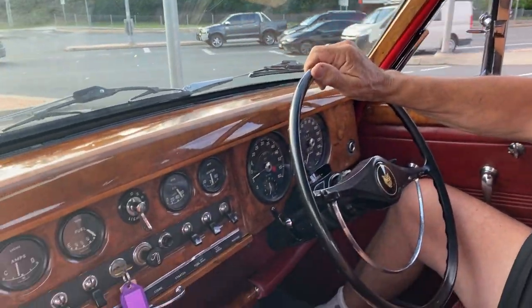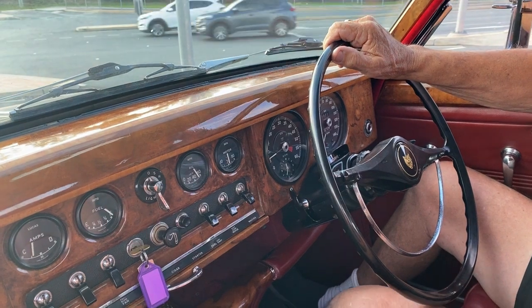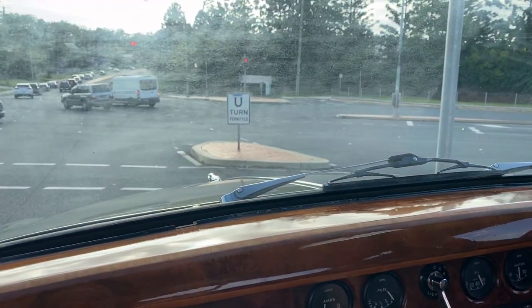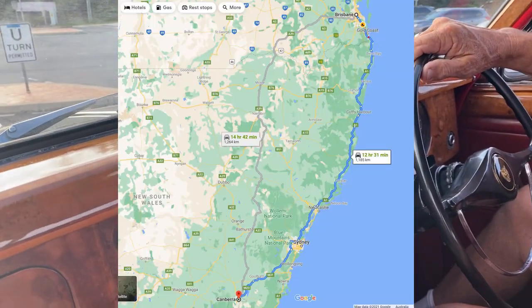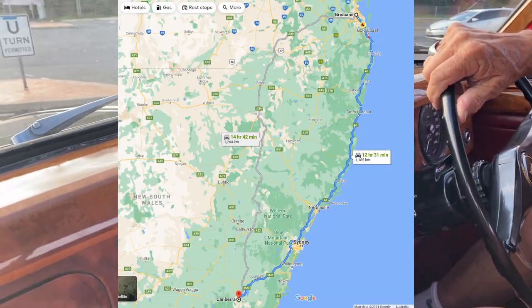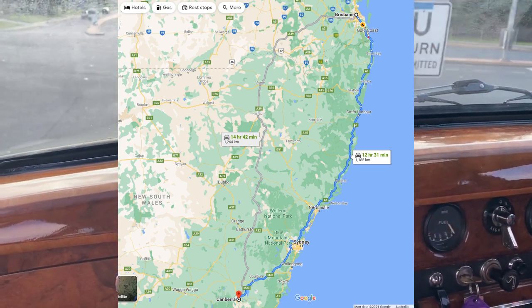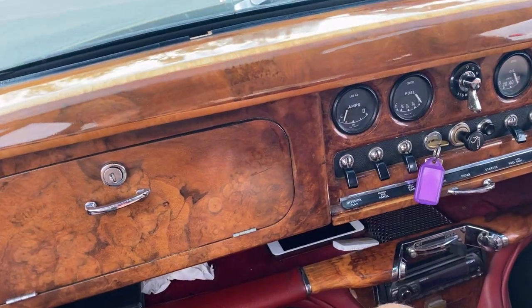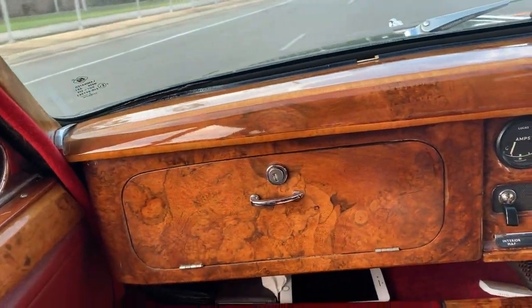We've got the old girl leaving just north of Surfers Paradise in a car that only had a clutch problem and a fuel leak before we picked it up, so 1200 Ks — this should be pretty interesting. I have a high degree of confidence we'll make it home by the end of the day. Sounds good, looks good, getting many compliments.